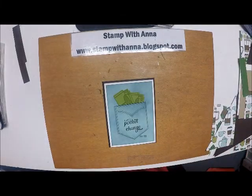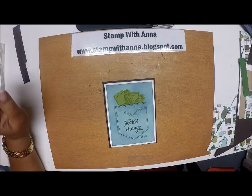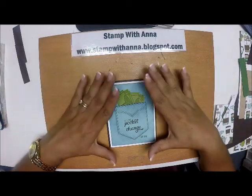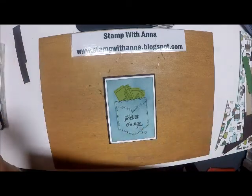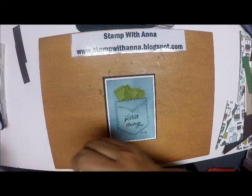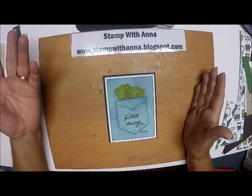Hi everyone, welcome back to Stamp with Anna. Today I have the third card from the class I had last week, which focused on diagonal cuts. This is the card we made in class — we're not going to make this one today. I'm going to make a variation of this because I need a different card.